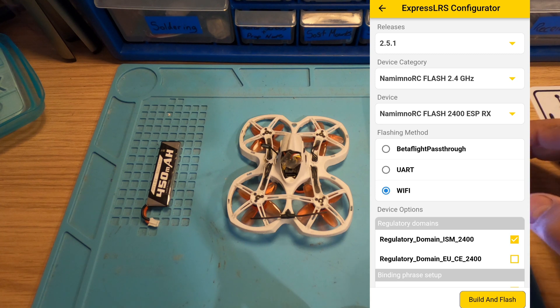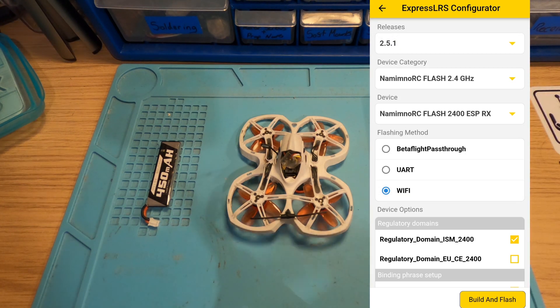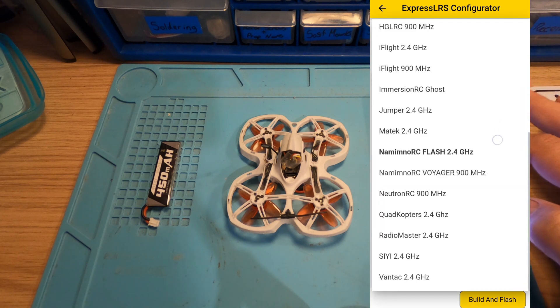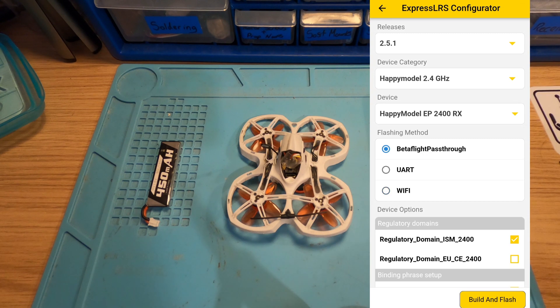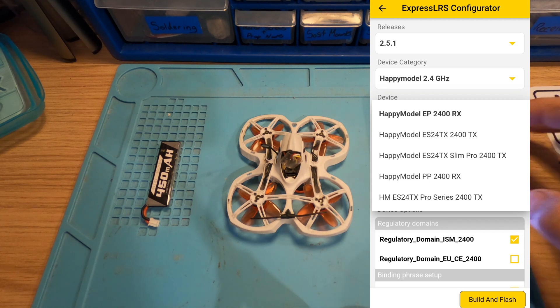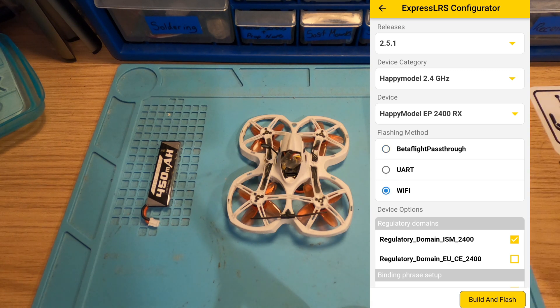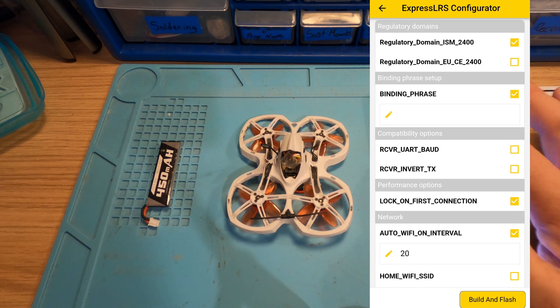The first thing you want to do is decide what release you want to put on. I'll put on 2.51, which is the latest as of the filming of this video. The device is not actually a Minmo — it is a Happy Model, so I'll scroll through the menu to find Happy Model 2.4, and then your device is the Happy Model EP2400RX. Select that. I want to be flashing this over WiFi, so we'll select that. I have a custom binding phrase on this, which I'll put in now.